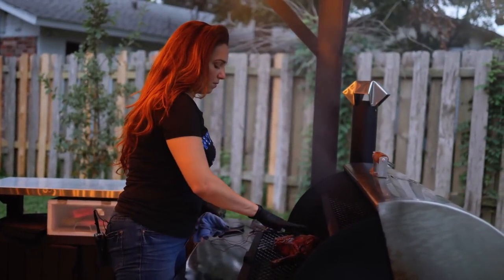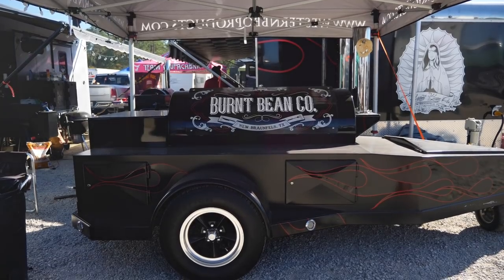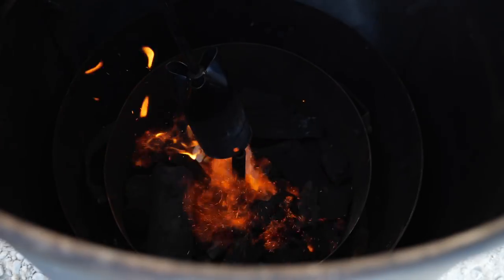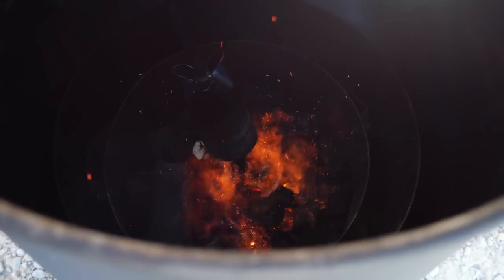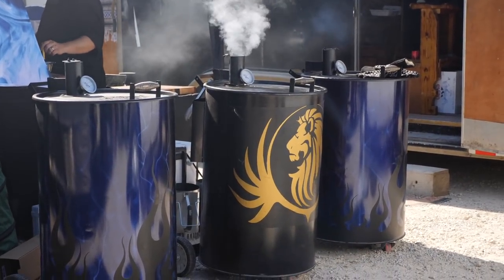I run a JP custom offset smoker and I use Gateway drums. My fuel most of the time is half and half — Texas post oak and hickory — and some lump charcoal.